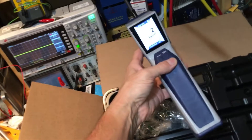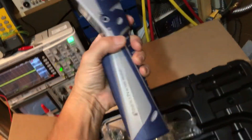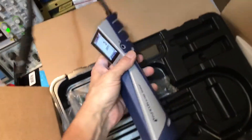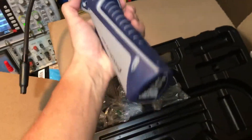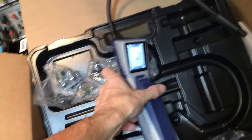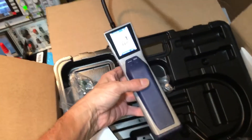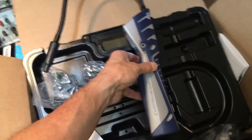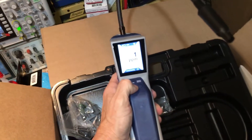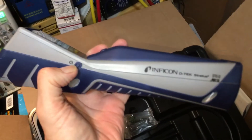R-1234YF refrigerant — that is the reason I'm getting this. I'm trying to find something really good at YF refrigerant. That's it for the short video. You'll see this being used comparing it to the H10, and still the H10 reigns king overall. That's it. Alright, see you guys bye — we got the Stratus.